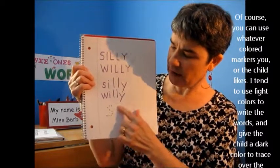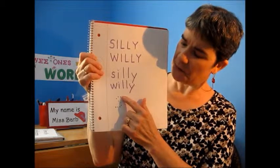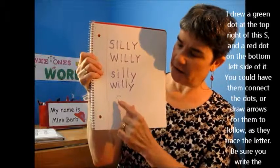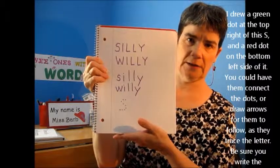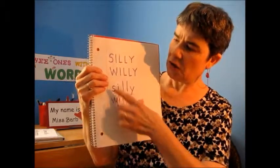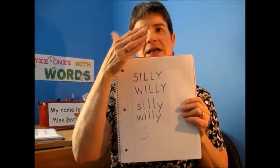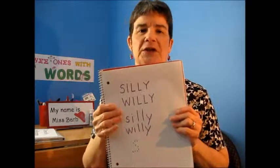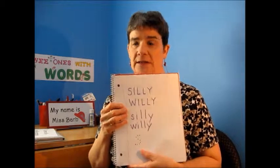Another trick I've learned is that if children need a little help with one of the letters, I will make dotted letters so that they can trace from green to red, like on a traffic light. One of the things that makes this kind of activity tricky for children are letters like the W and the Y because they have those diagonal lines. So you may have to help them with that a little bit, but I guarantee you they're going to love this book and they will want to write words.